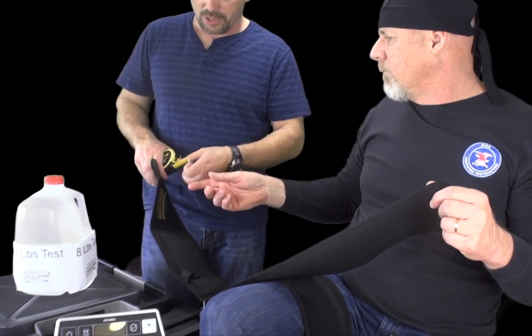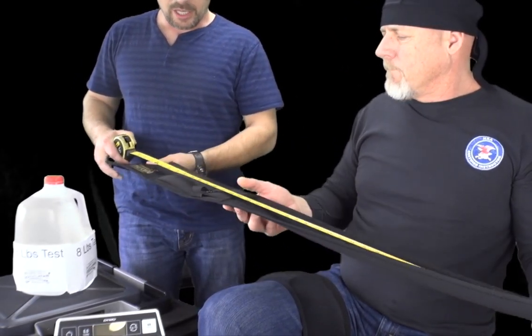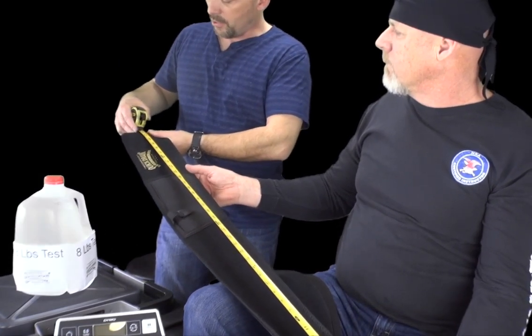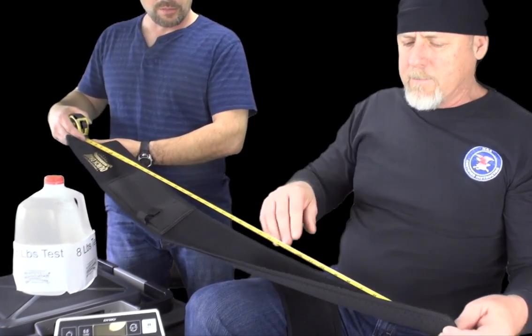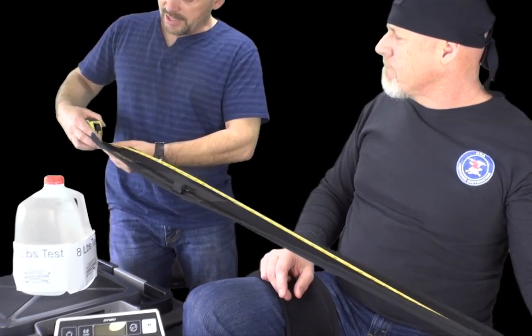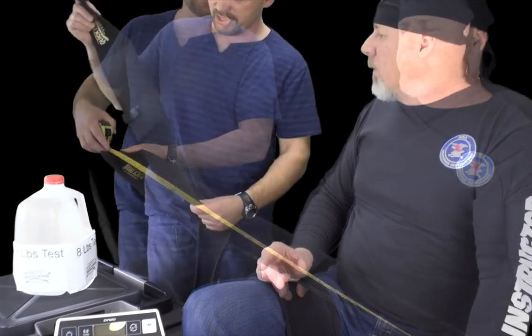There is going to be another size holster — an even larger one, extra large — but right now go ahead and stretch that out. Without stretching the holster we are at about just over 42 inches on the tape measure. Now go ahead and pull the end of the holster — we're going to stretch it a little farther.